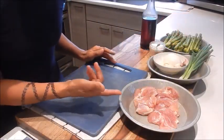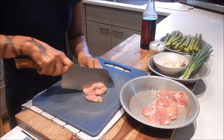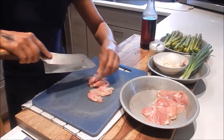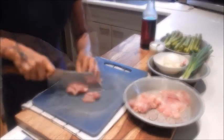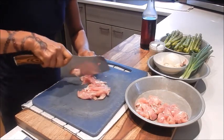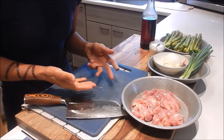For the prep, let's begin with slicing the chicken. We'll cut it into about a quarter inch thickness. Okay, so that's done. Let me wash up and we can proceed with the rest of the prep.